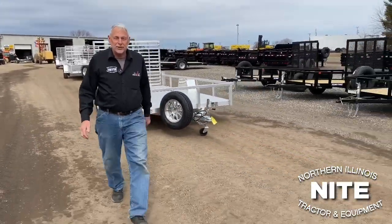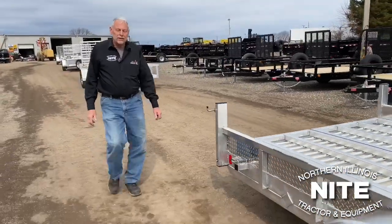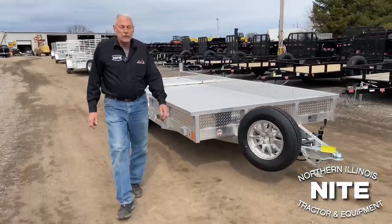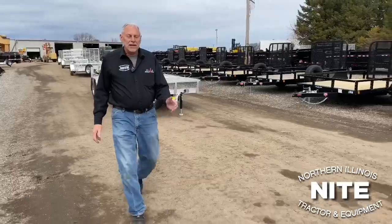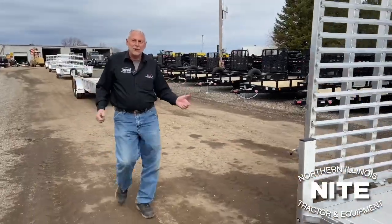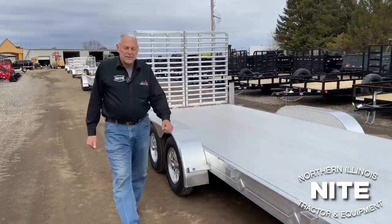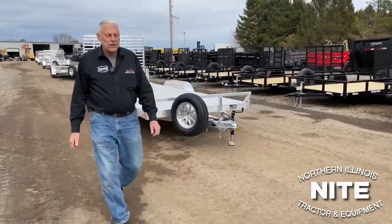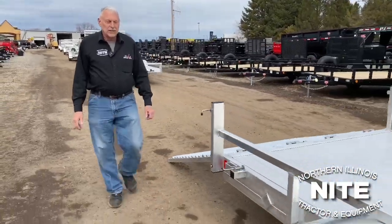The new offering is Black Rhino aluminum utility trailers. We first saw this product last September down at the national trailer show in Nashville, Tennessee. We met the people and it's like we instantly fell in love with the product and the people. So a week later we were at their plant viewing their facilities and how they build their trailers, and we knew we had to bring this into our product offering here at Knight.